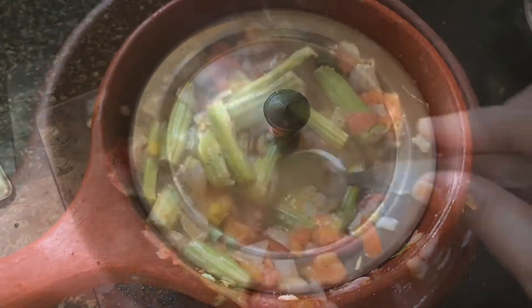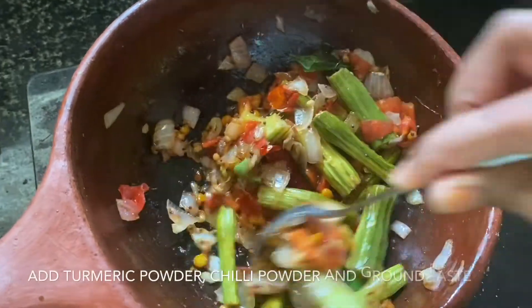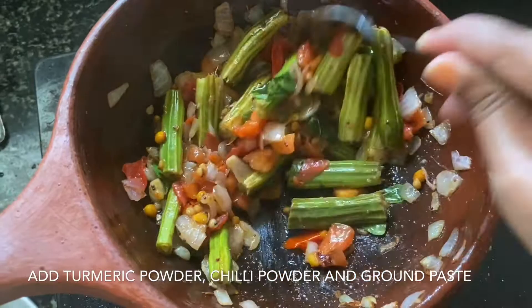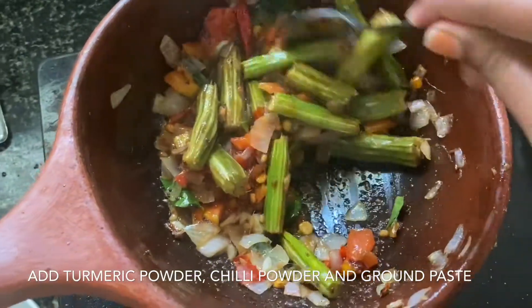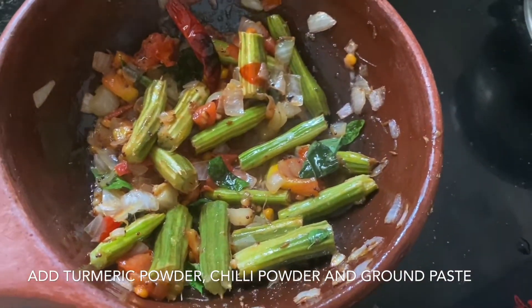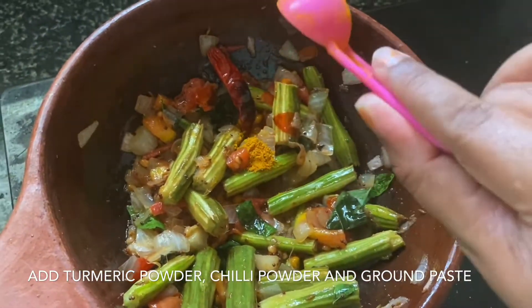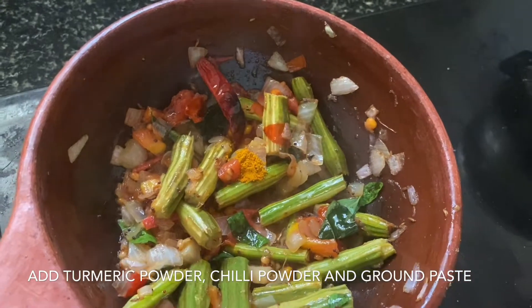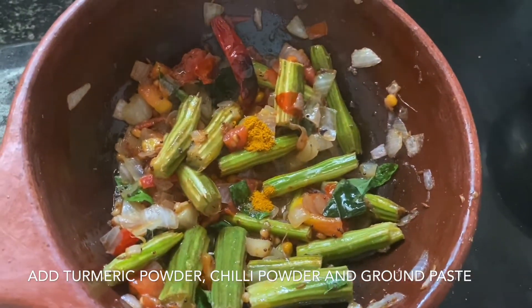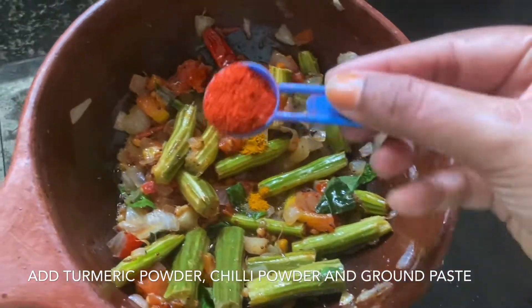I will add a little bit of salt in the pan and mix it up.